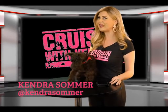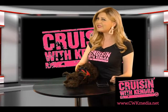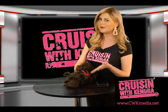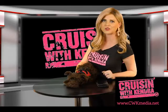Hey guys, Kendra Summer here with Cruisin' with Kendra. We cruise around the United States to find the coolest people, places, and adventure, all while capturing a little bit of Americana. But I'm not doing it alone — I've got my miniature schnauzer riding shotgun with me the whole time. Here's what we're serving up today.